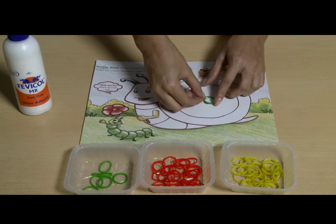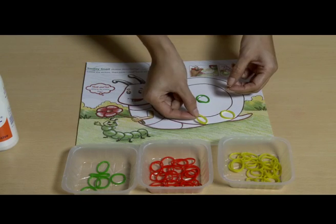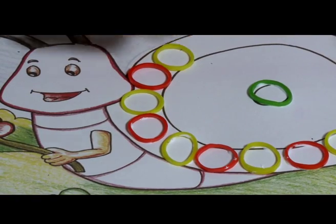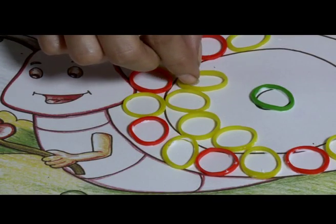You can also apply Fevicol on the part where the rubber bands have to be pasted, and paste the rubber bands one by one on the glued part. Repeat with the other parts of the drawing.